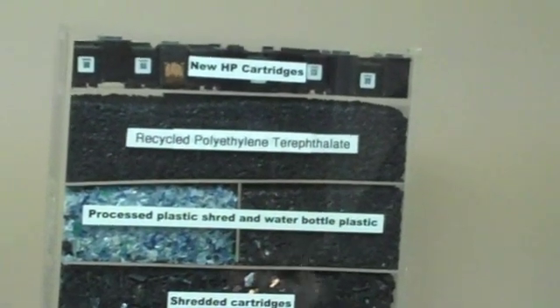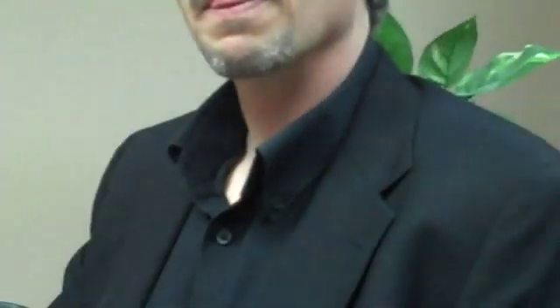Those two materials are compounded into a recycled PET compound with greater than 75% recycled content, and new cartridges are made out of this material. One of the things being looked at in this pilot project is dismantling the cartridges as opposed to simply shredding them, which was the default procedure in the past.